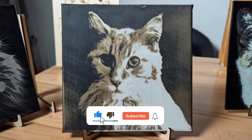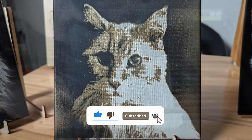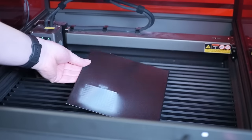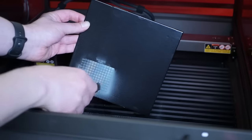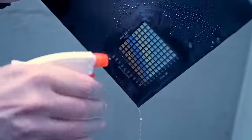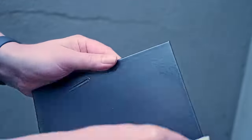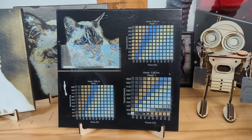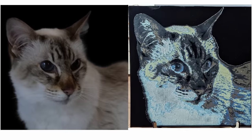That's already looking great — but can I do even better? Here is another try done with six color layers with an image of my other cat. Before engraving I engraved some test patterns on another canvas prepared the same way, so I could choose the right engraving parameters for each layer. Not too bad for the first try.